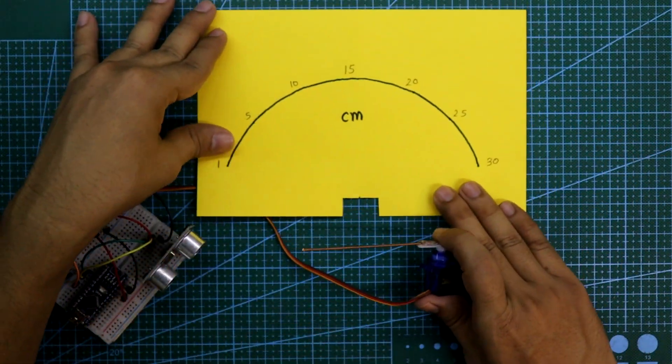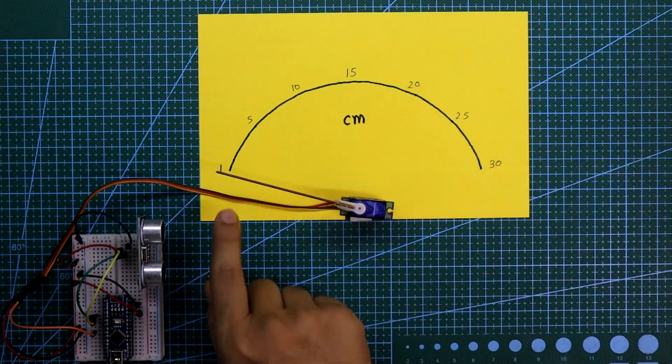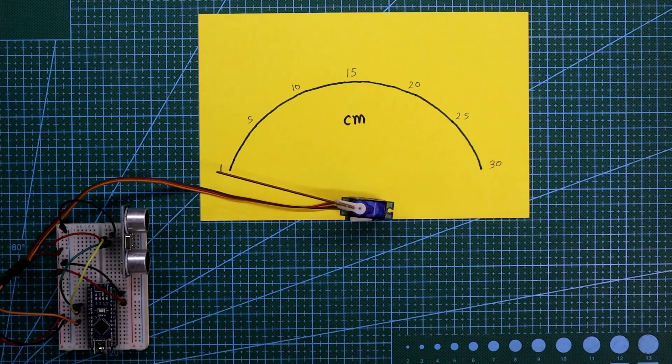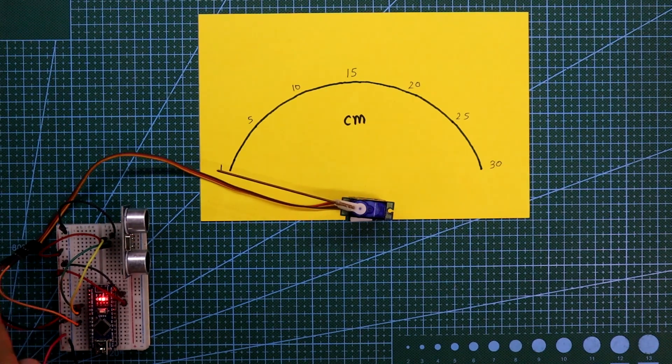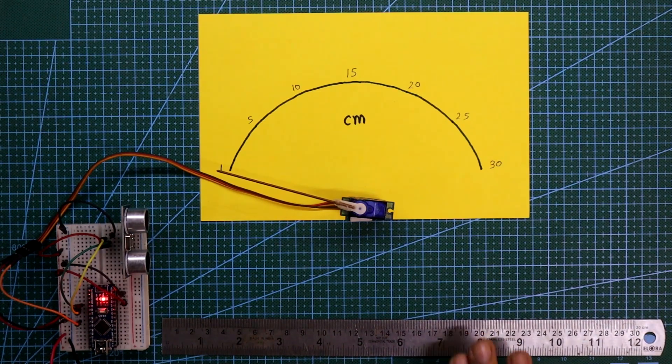You have to make a scale like this. I have kept the range from 0 cm to 30 cm, and designed the scale from 1 cm to 30 cm. Its minimum range is 1 cm, so I have not written 0. This is the setup. Now we connect the 5V power supply — here is the negative and the positive. Here is the scale from 0 cm to 30 cm.